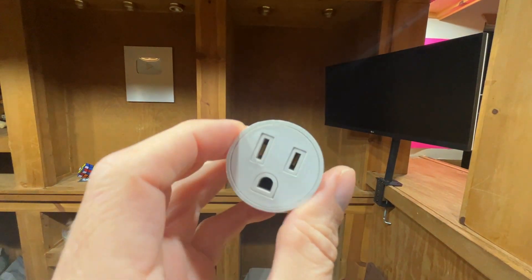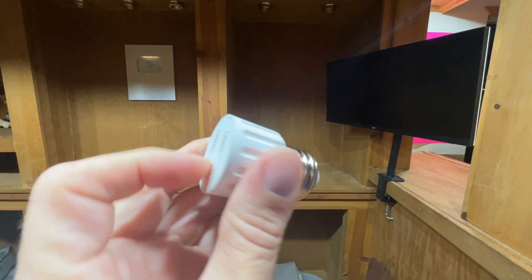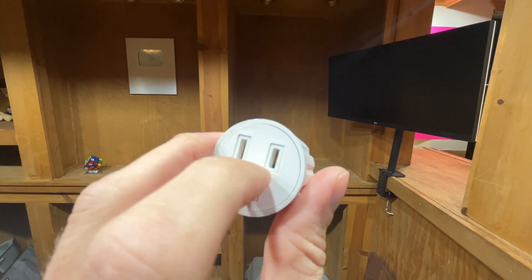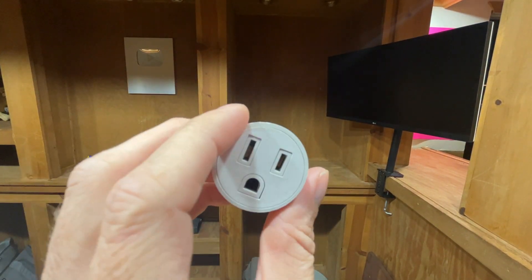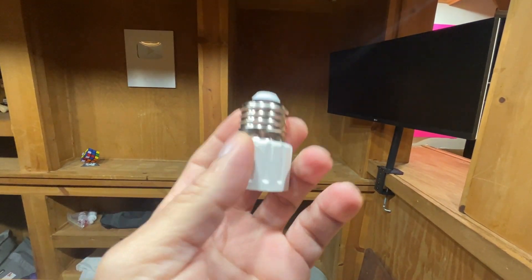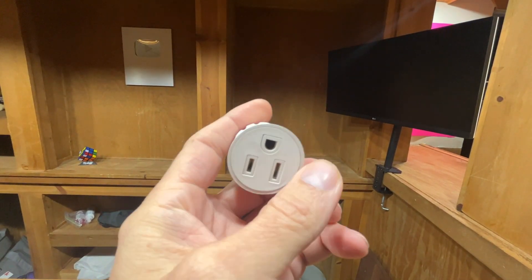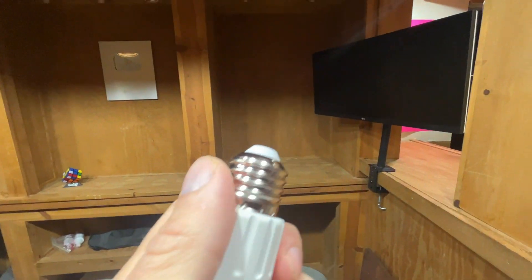This is the three-prong plug, although I think that's probably a dummy because there's only two contacts on the light bulb — that would be your neutral and hot. There's only two contacts in a light bulb, so your ground can't technically be plugged into anything. But I've had no issues with it.